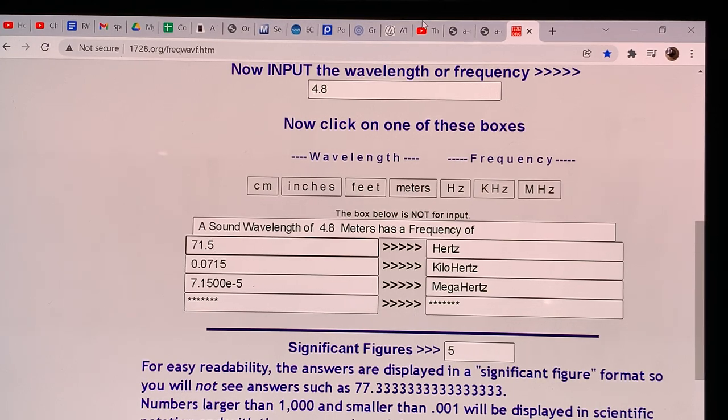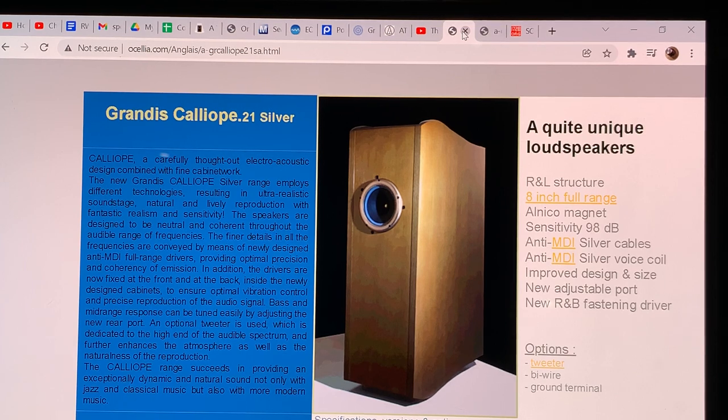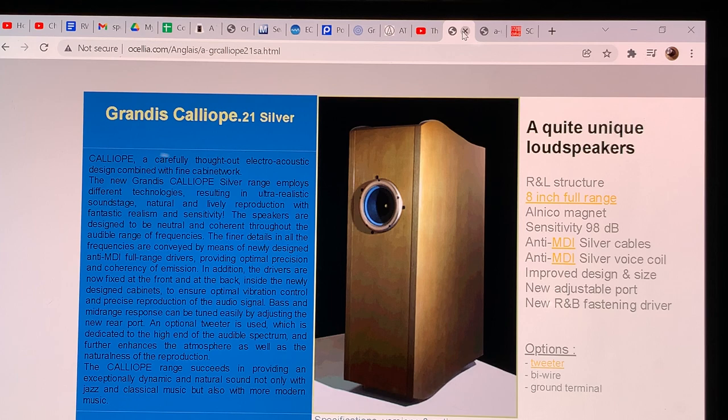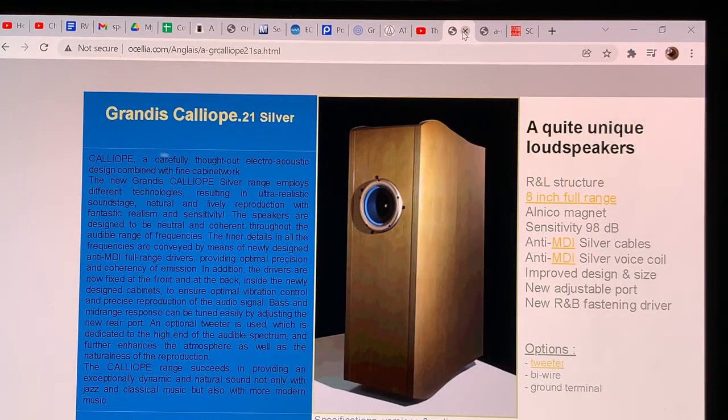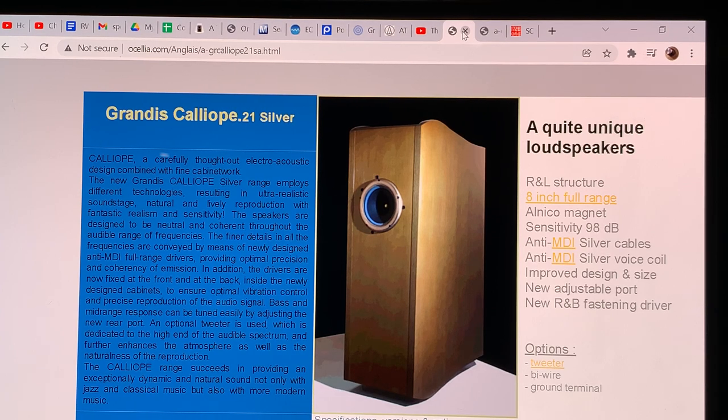The Oscellia specifications say it works down to 45 Hz. Quarter-wave pipes and transmission lines do not cut off sharply like sealed, bass reflex, or passive radiator cabinets, which fall off steeply at their low-end limit. Instead, void pipes and transmission lines very gently lose efficiency. They work down to half the wavelength they can fully support — giving full power at a quarter wavelength and significant power down to one eighth of a wavelength.